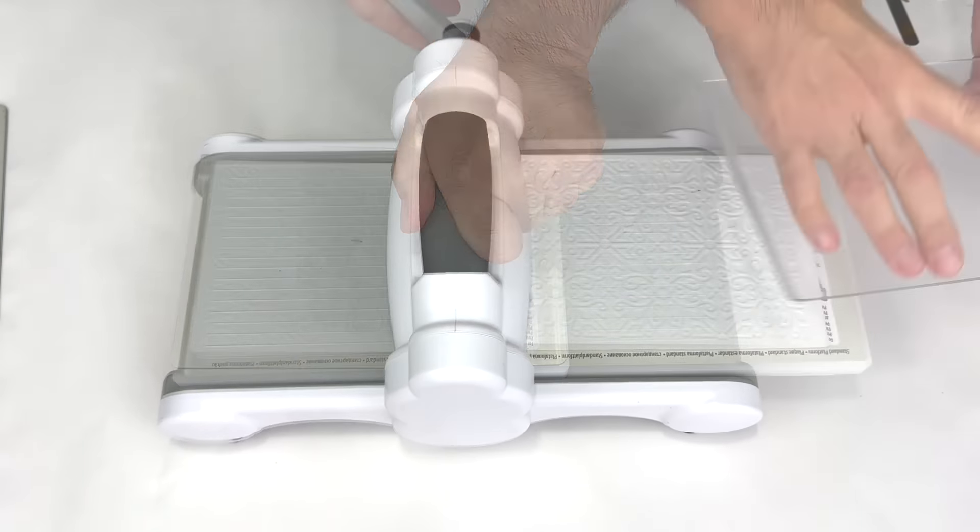Embossing leather has a long history dating back to the 4th century BC in Persia. The technique was used to create decorative designs on leather saddles, armor, and clothing.